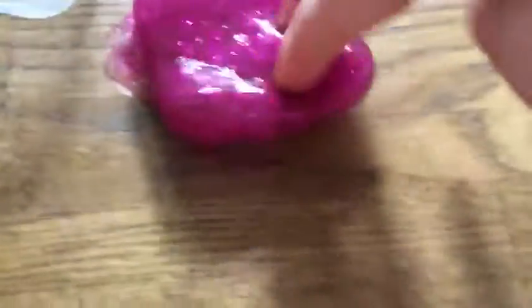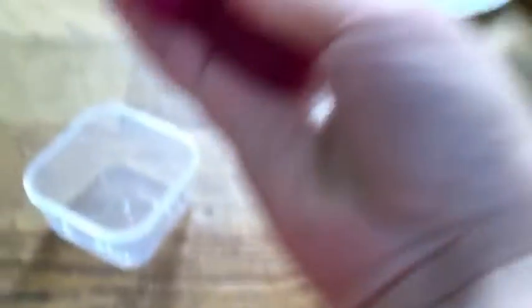Next one is this cute little fuchsia slime. It's very little, very pretty. It doesn't have the best pokes, but it can still poke. It's nice and foldable, slingy, not too stretchy. It's like a jelly slime, kind of.